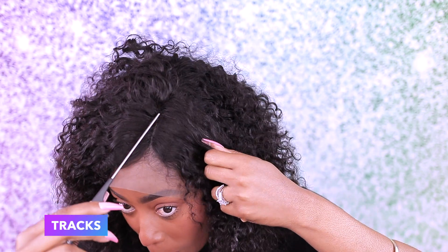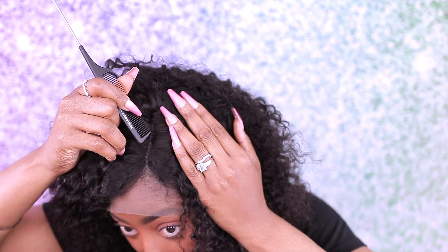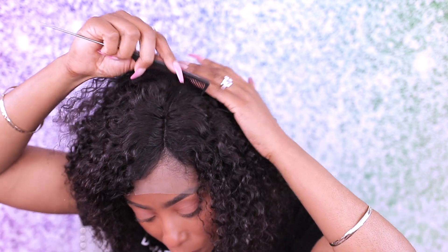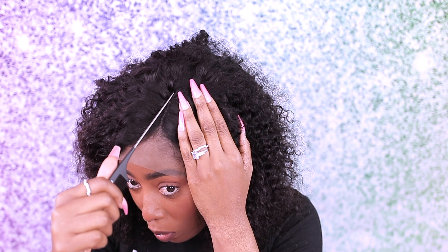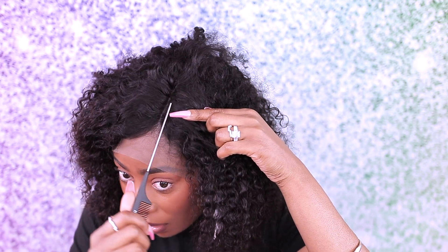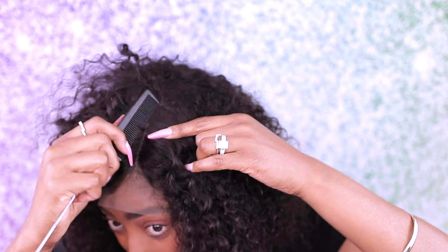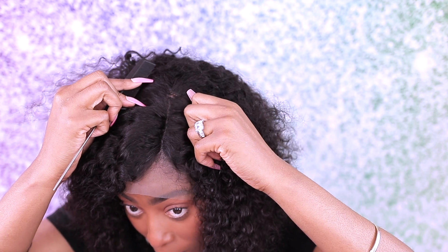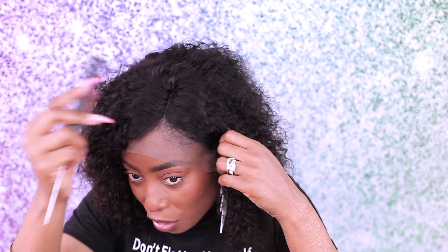So I see what they did — if I part it all the way back there I can actually see the tracks. I'm going to try to see if I can get a little bit more parting space, because I don't like how it ends right there — I want more. So I'm going to have to leave it like that because the tracks are showing and that doesn't look pretty. That is just one thing I want to share with you guys.